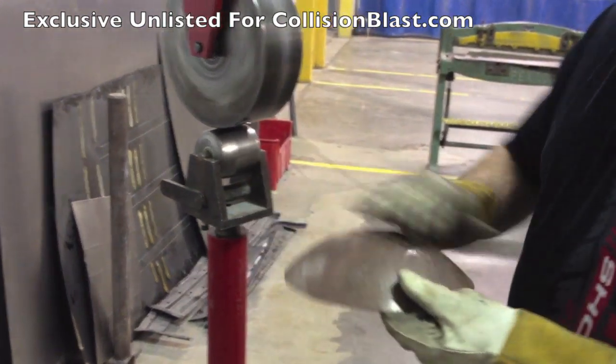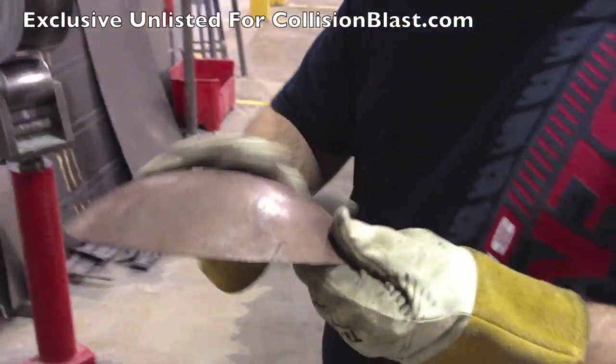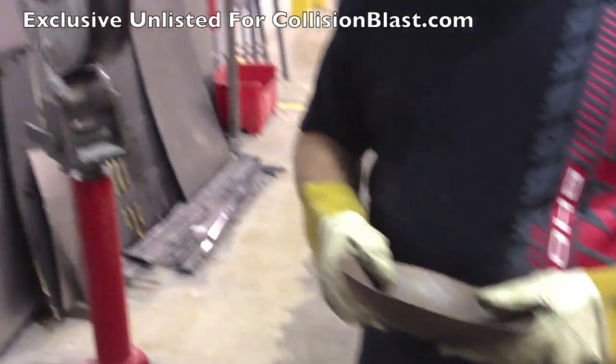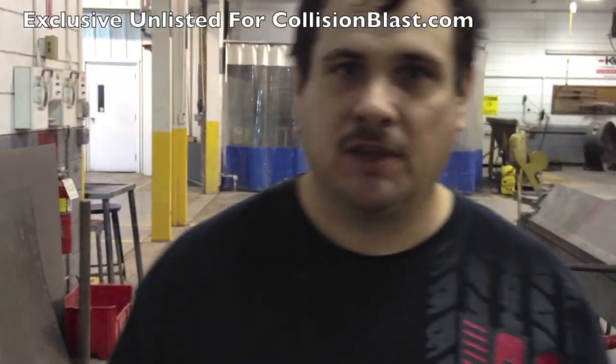You just keep working like that — it'll make it really smooth and wrinkle-free. Just a couple of English wheel tips for you. Thanks for watching.